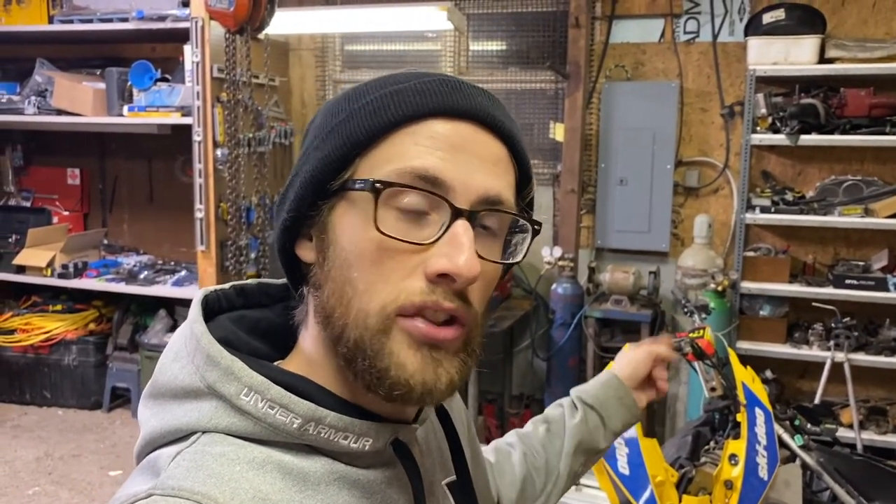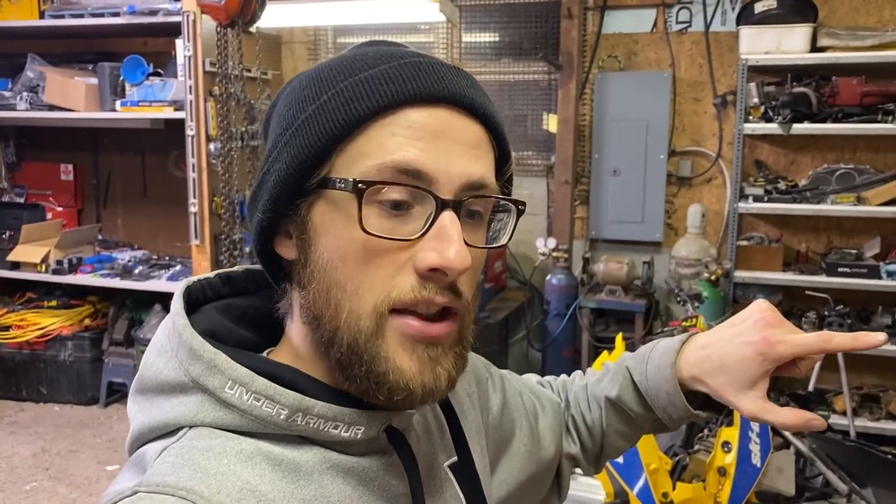There's also a power jet in the carburetors - it's an electronically controlled fuel circuit. You can totally block that off and just raise the mains - I think they say 80 or 90 numbers - to compensate for the losses of that powered circuit. So there's a few things to look at here.